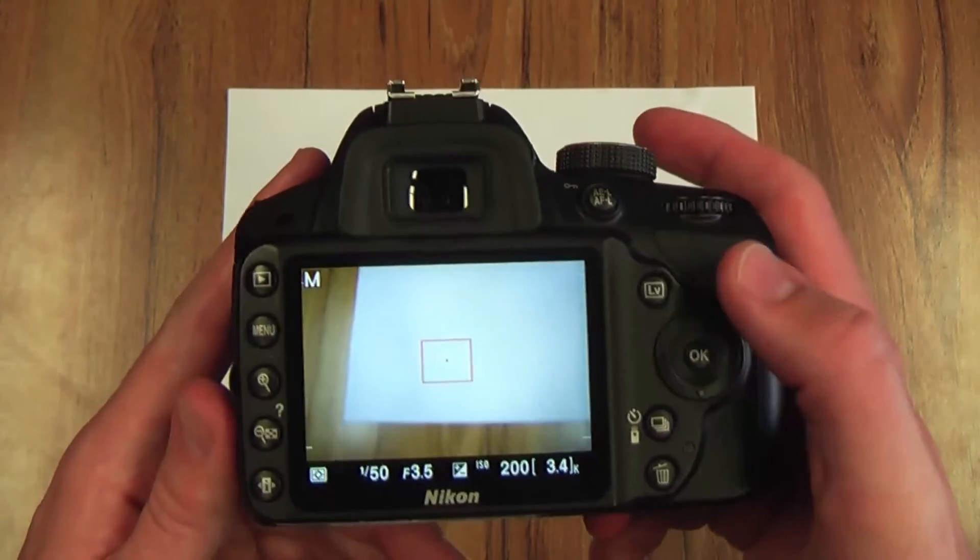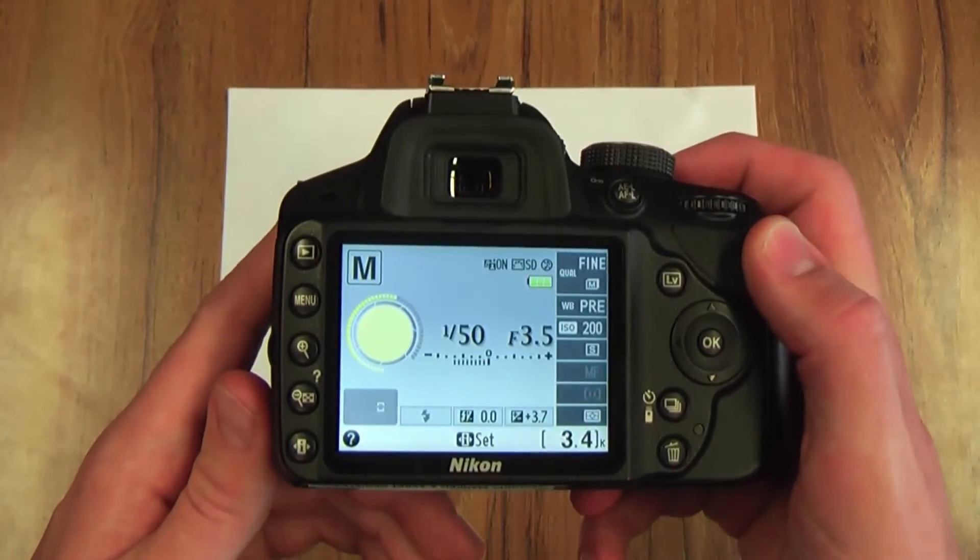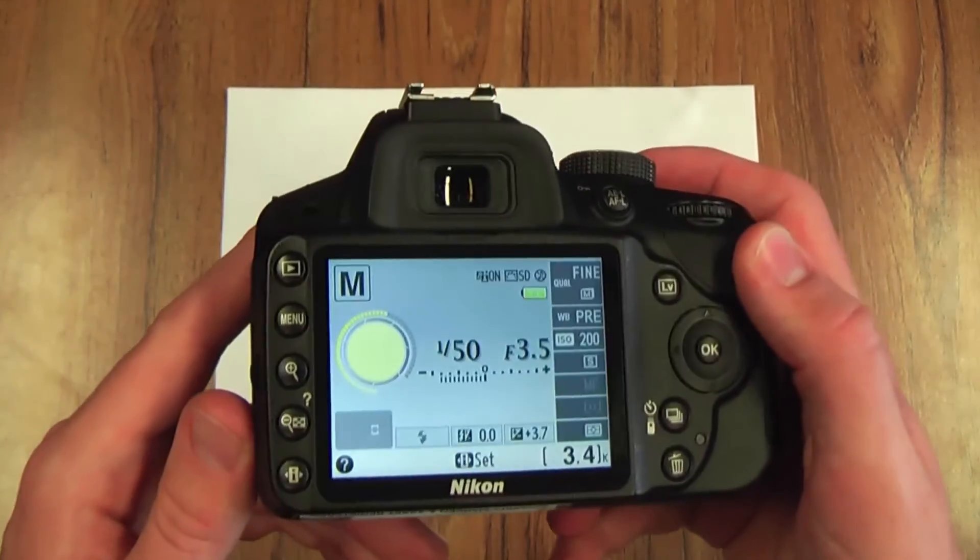To do this you need to come out of live view, which you can do by pressing the LV button again. You'll then be greeted by the info screen again, and this is where you need to set your white balance.